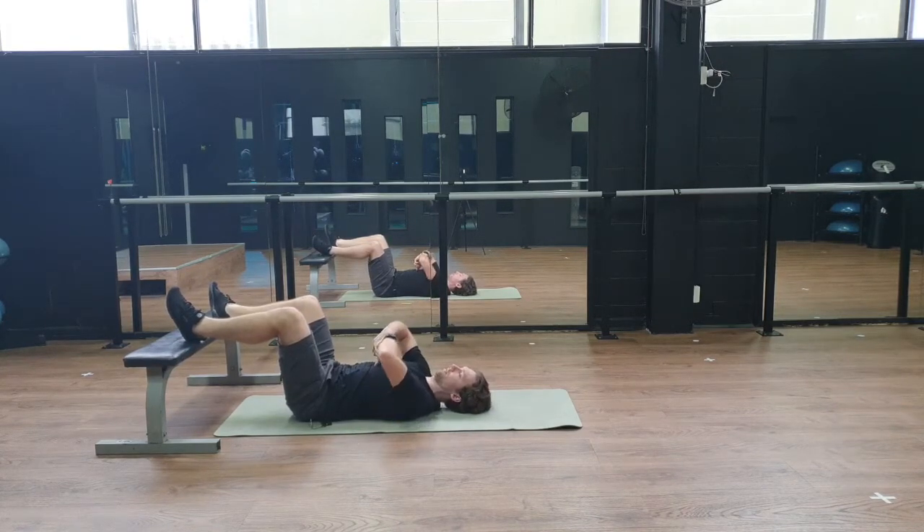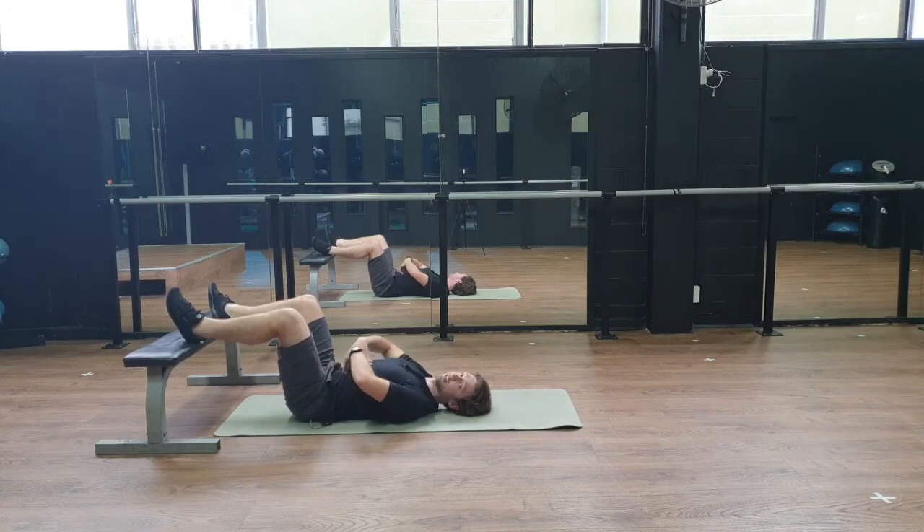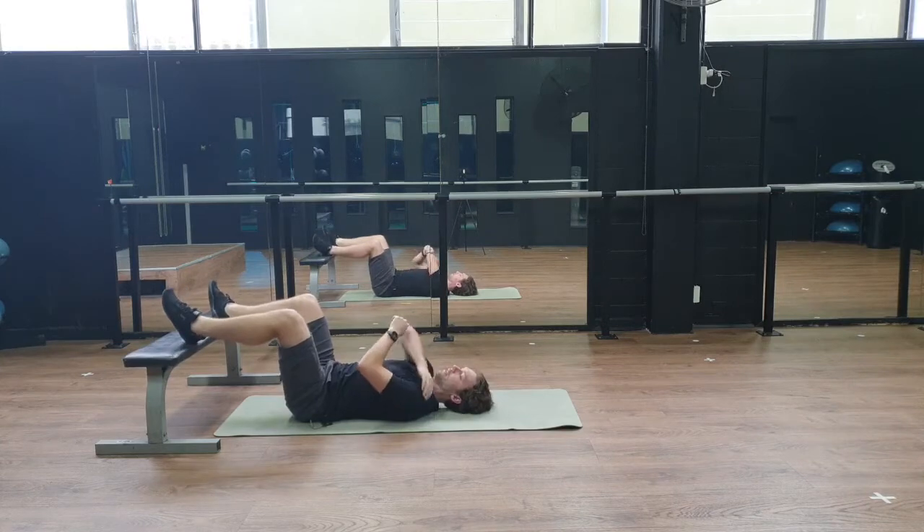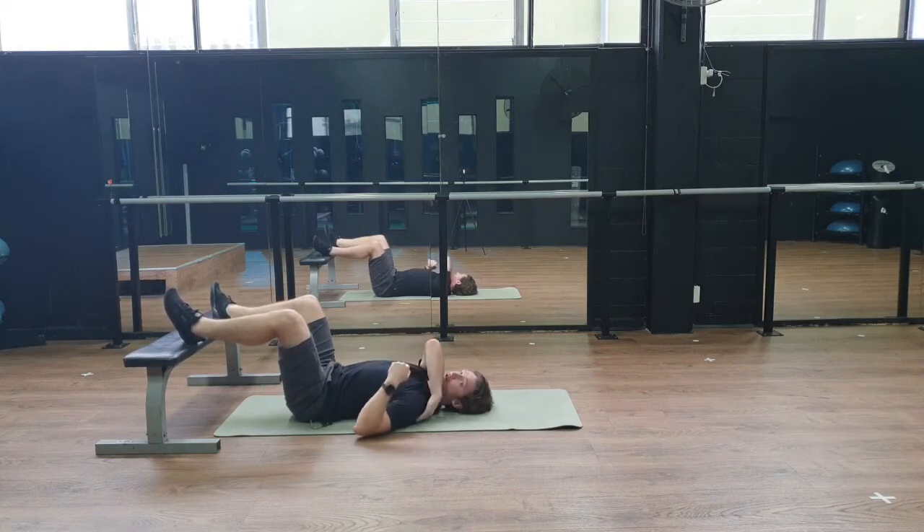You can see how my ribs are sort of flaring up — you're going to try and pull them down. But this isn't the cue you get in Pilates; we're not trying to pull the belly button into the ground. I just want to pull my upper ribs down a little bit. I actually want to maintain a little bit of a gap in my lower back so we keep that kind of S-shape. Ribs are down, and I want to make sure my shoulders touch the ground as well — so I can squish my hand into the ground.